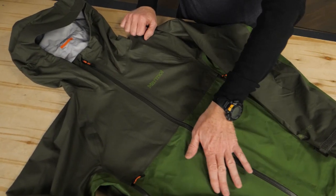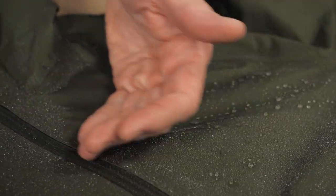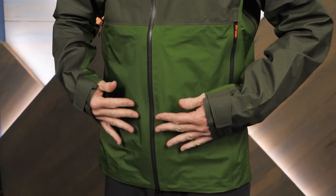The Ripstop Nylon Gore-Tex Active Shell sheds foul weather, offering durable, proven weatherproof breathable performance for hikers, climbers, runners, and active folks of all kinds.